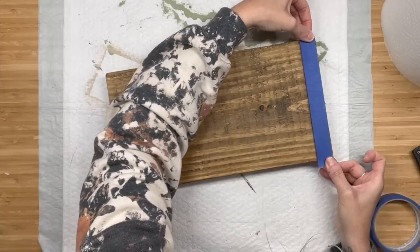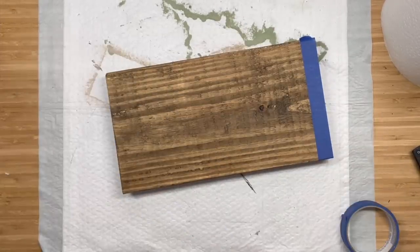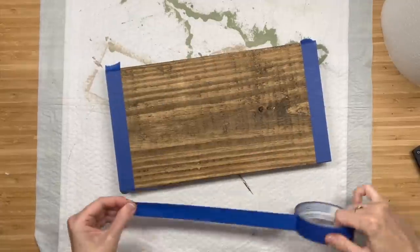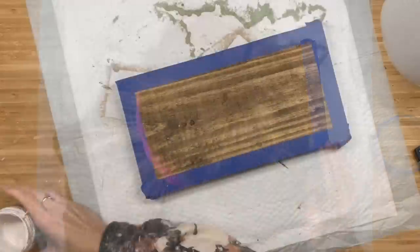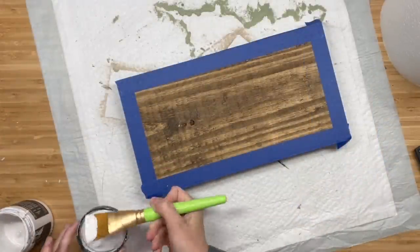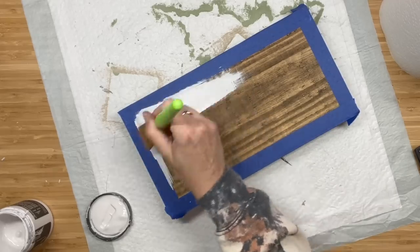So right after I'm done with that, I'm going to take my painter's tape and I'm going to frame out our wood. I want to paint the inside of the wood and leave my actual wood grain as like the framed part of my sign. After that, I'm going to grab white swan and I am going to put two coats of paint on here.